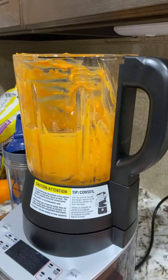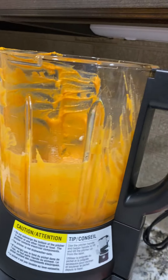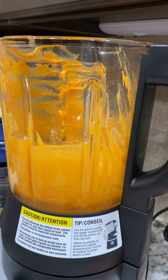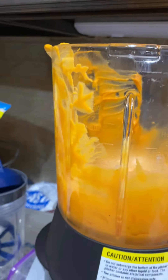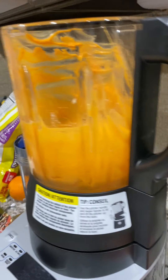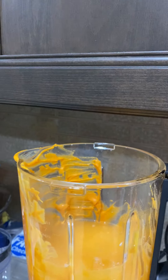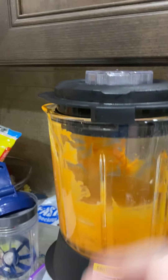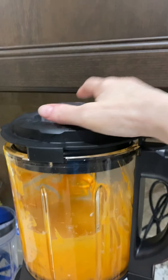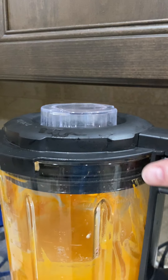We're gonna test this out. It calls for three cups of water, so I need a little bit more water — you guys probably can't see the marker on the side there but I can — so three cups of water, and then it says just a drop or two of liquid soap, so I'm just gonna put that much in.